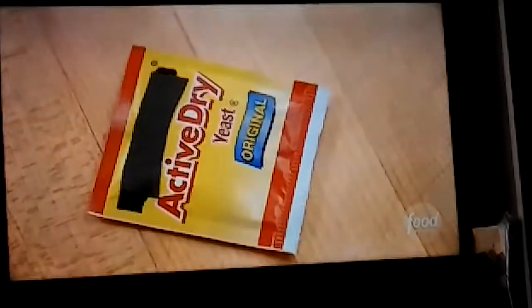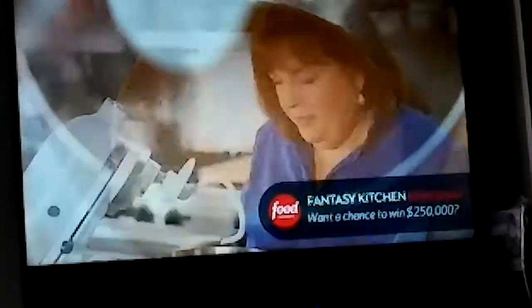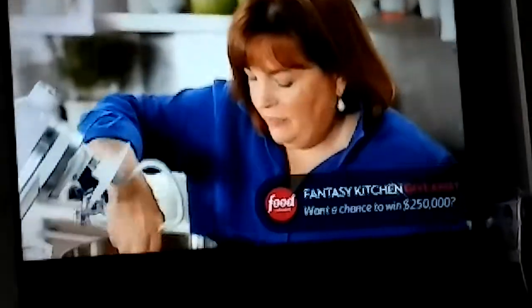I'm using active dry yeast. I'm just going to add two packets of yeast to the warm water, and that's really going to activate it. It's kind of like reconstituting it. When you see yeast go into a bowl with warm water, just stir it a little bit and make sure the yeast is active.